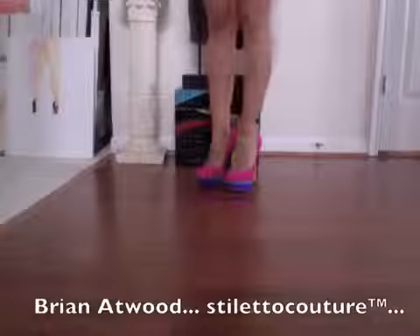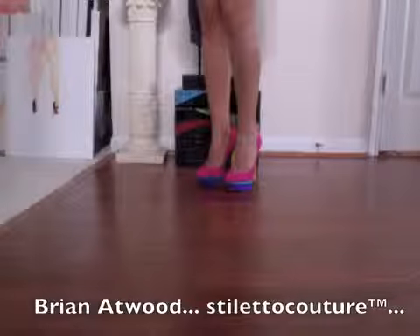Hey guys, I'm going to model for you today the Brian Atwood — the really colorful pump and also the one that has like the rose gold color. I really, really like this pump, and please let me know what you think. You may not like it compared to like all the Christian Louboutin, and that's fine, but let me know — I'd really like to know what you think.